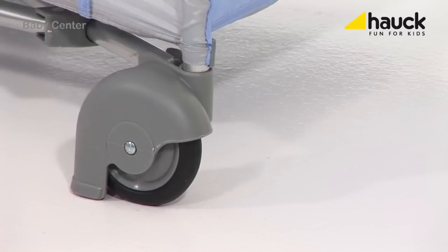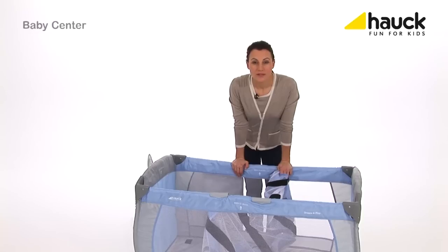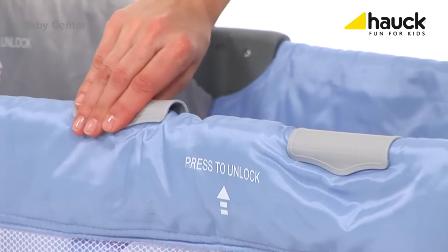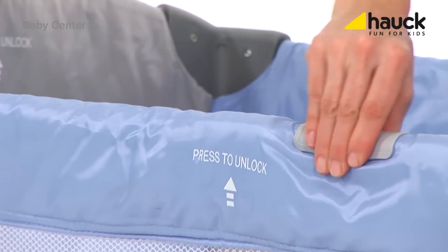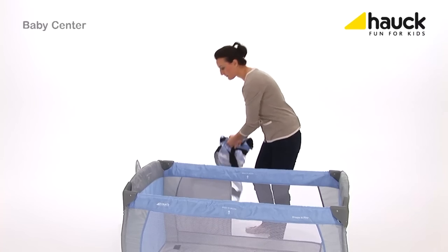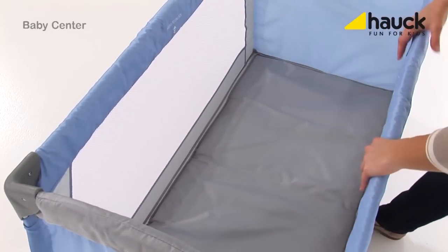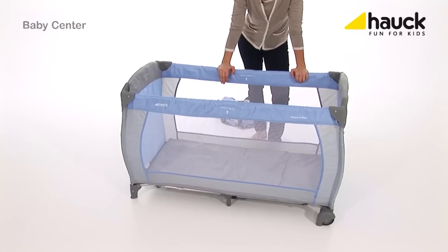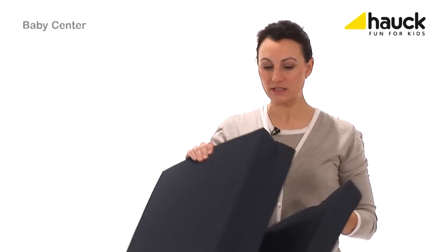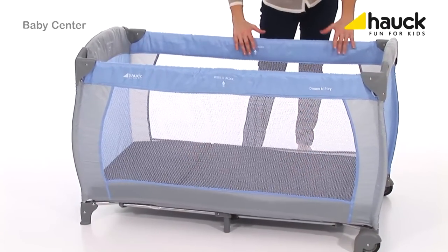With two wheels the bed can easily be moved, and as soon as you stop, a security brake lets it stand safe. Once your baby is bigger and heavier, just take out the second inlay and insert the included folding mattress on the bottom. Now your baby can sleep safe and cozy. I also recommend the folding mattress sleeper, which is nice and thick and soft and fits very well into this bed. Your child can of course also use this mattress to play in the nursery.